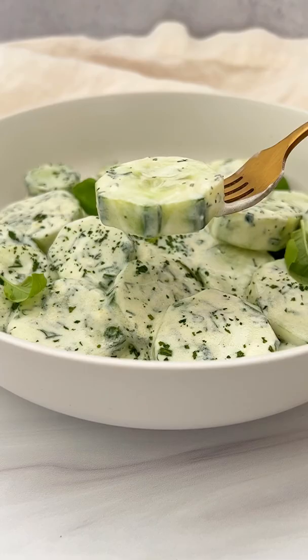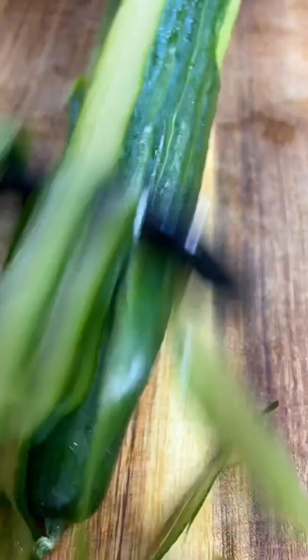If there's one salad I need you to try right now, it's this healthy five ingredient creamy cucumber salad. Let's go!